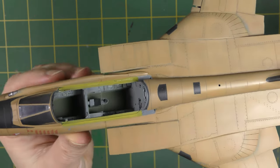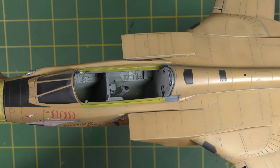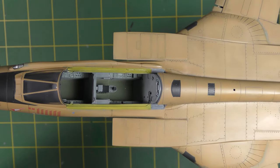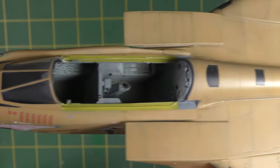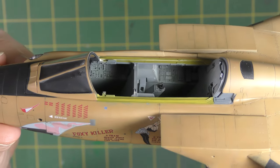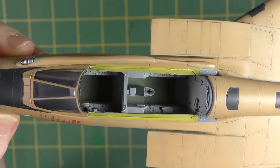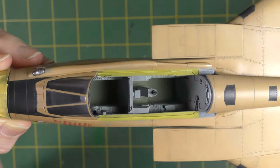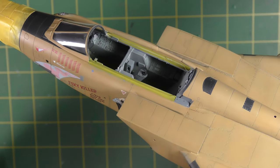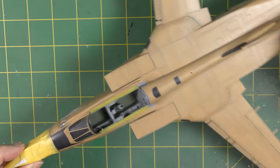I then spent some time on the cockpit sill areas. You can see they're yellow at the moment — that's Tamiya XF4, representing the initial chromate primer finish. I've added some thin plastic card to represent the canopy seal area, and some flat pieces at the back right in that corner to represent where the canopy opening actuators pop through. The inside half is the resin part, then the canopy seal detail is added on top, and the front part where it meets the canopy was all integrated using tiny pieces of plastic card and stretched sprue.